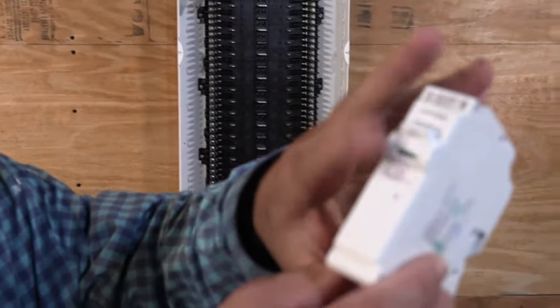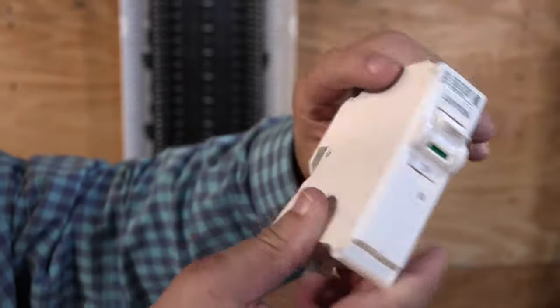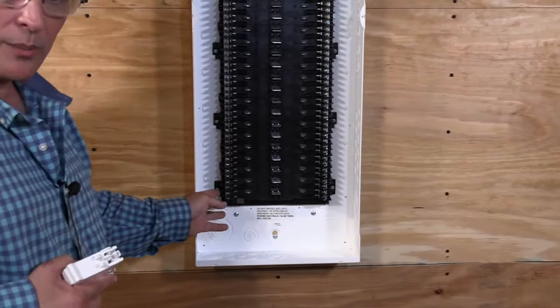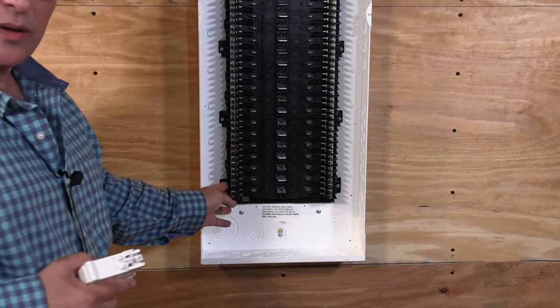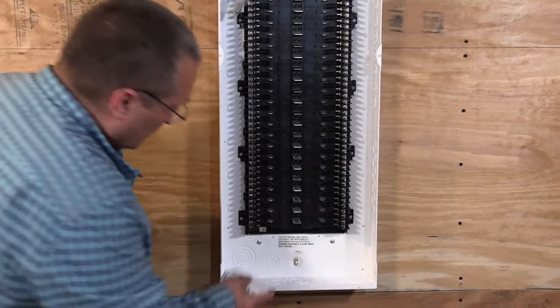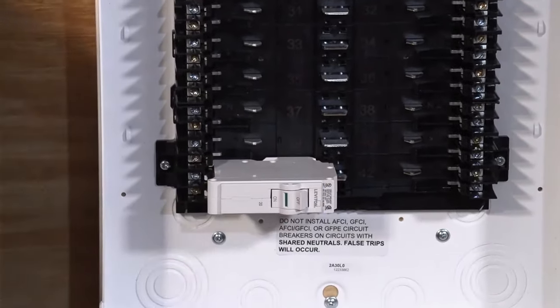We can see it's got an on and off button. If we look at the back, this is where it's very different from other circuit breakers. All we have to do is, once we run our branch circuits into the panel, we can come later — after we're ready to start powering up the house — take the circuit breaker, slide it in, pop it in, turn on the power, and you're done.